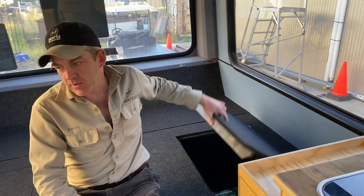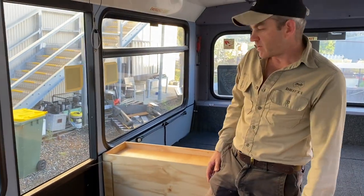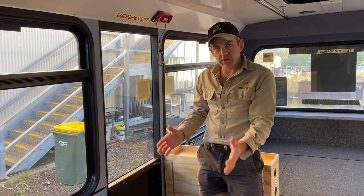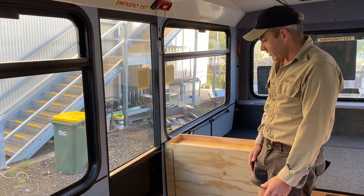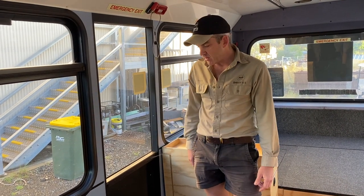On the driver's side there's quite a bit of empty space at the moment. This customer has a shower and toilet cubicle lined up that's going to fit in here, so we've just left that space. Once he picks the bus up he'll take it and finish off that end of the project himself.